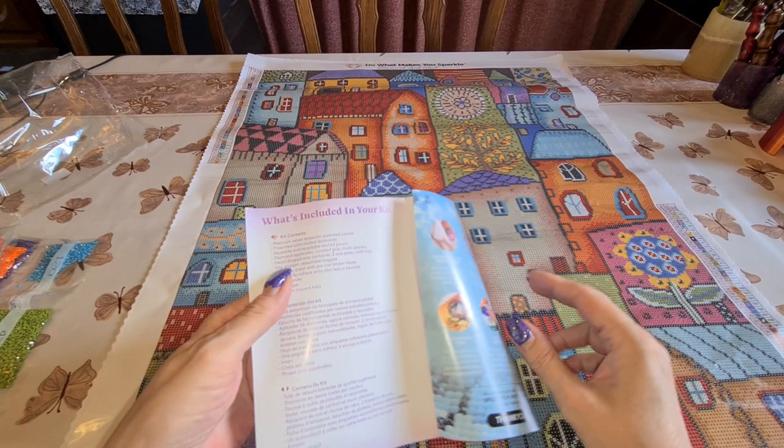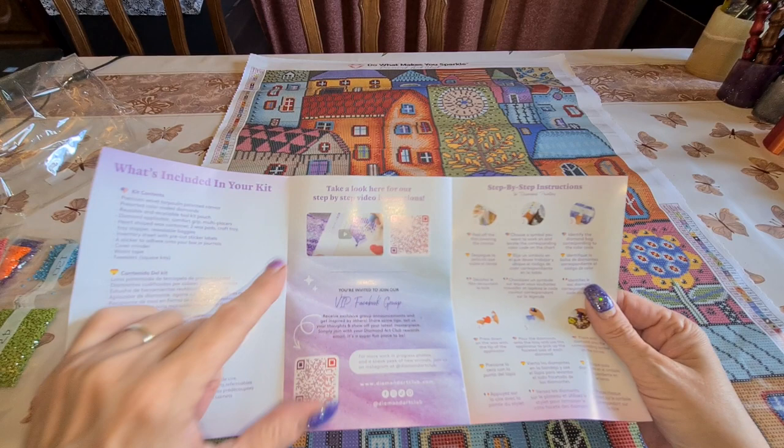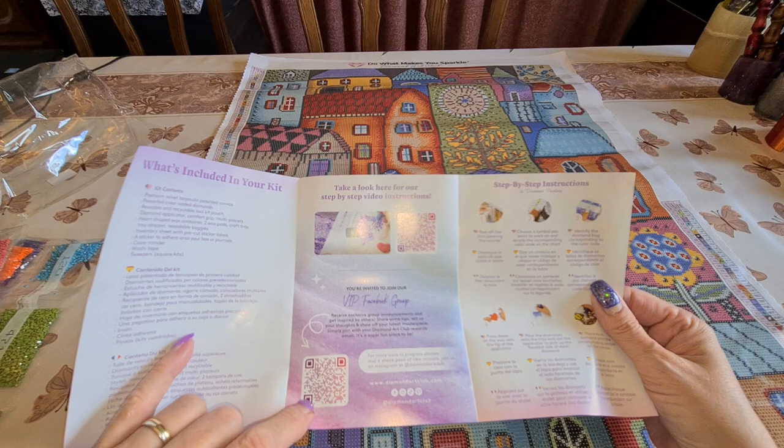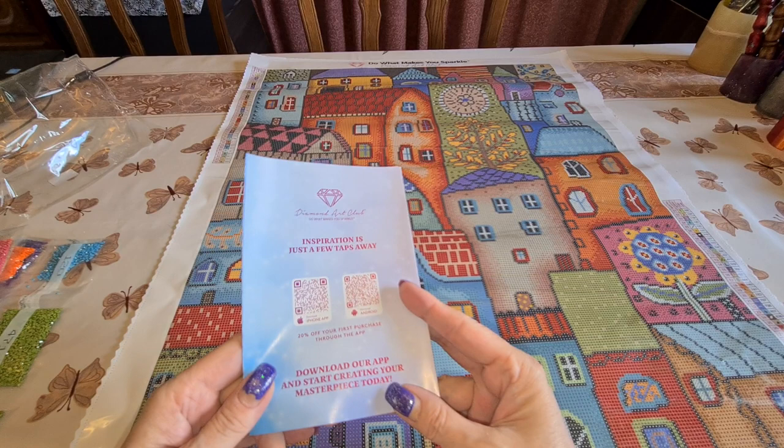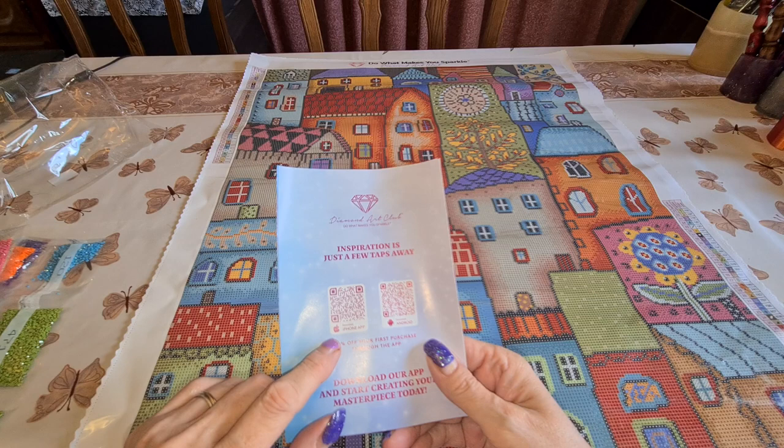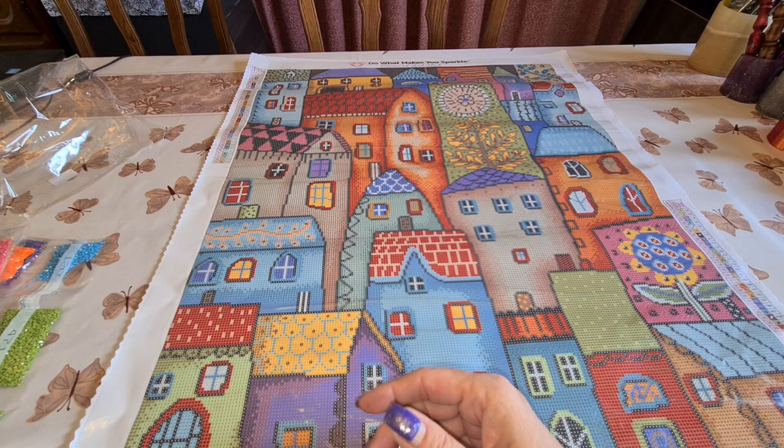And the booklet — what's included: you can scan to get a video to learn how to diamond paint, here's the QR code to join the VIP Facebook group — please use the same name as on your orders. Step-by-step instructions, tips and tricks, another code, and you can scan QR codes for iPhone or Android to get 20% off your first purchase through the app, whether you're an old or new customer.